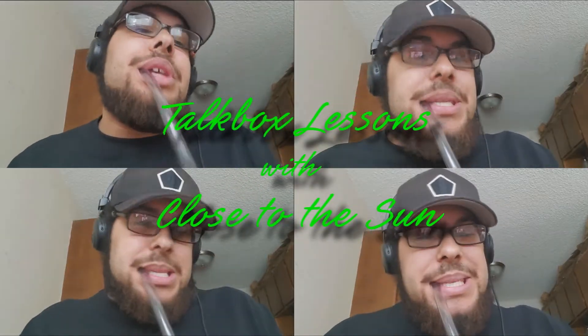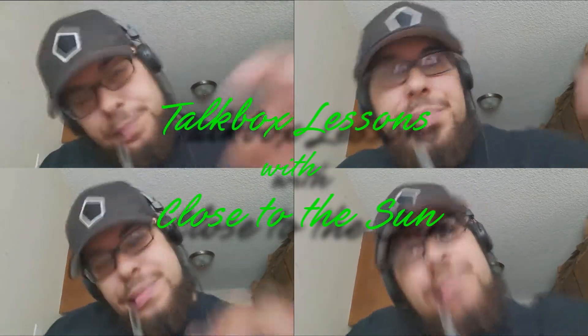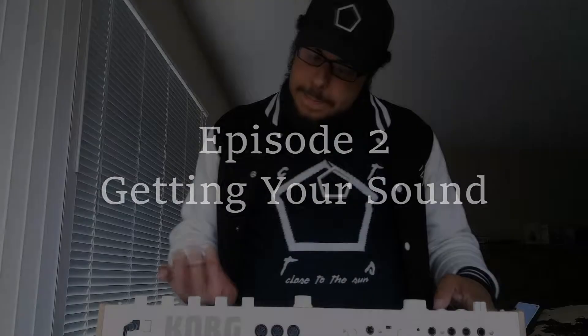Welcome to TALKBOX Lessons with Close to the Sun. I'm Close to the Sun. Let's do some TALKBOX Lessons.